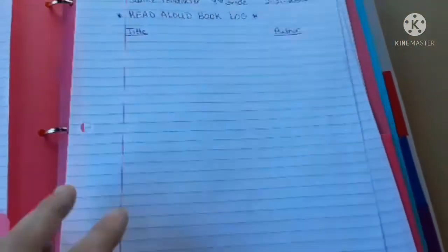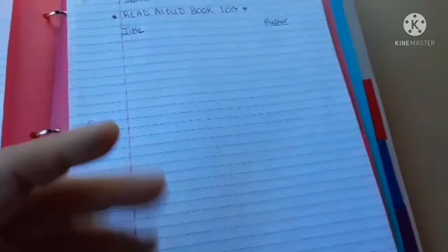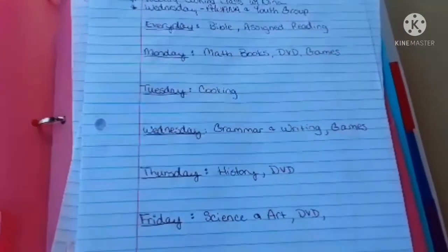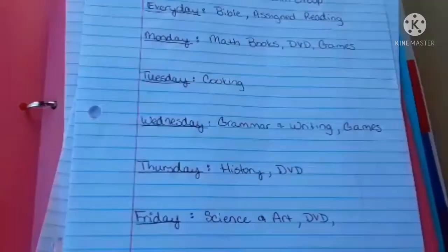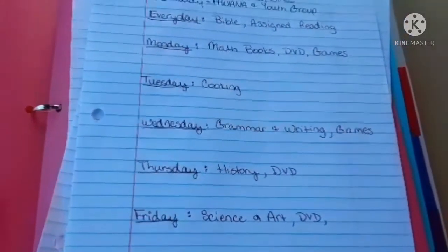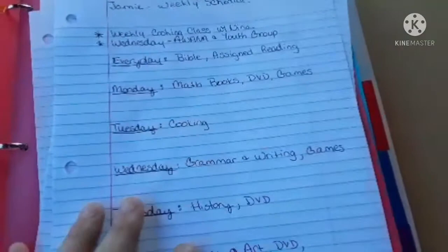This is her book log and her read-aloud book log — the books that I read specifically to her or to them, tracked front and back. We add more notebook paper as we go. This is her weekly schedule. We're trying something different this year: math on Mondays, a cooking class on Tuesdays, grammar and language arts on Wednesdays, history on Thursdays, and science and art on Fridays. That might change, but we'll give it a go.